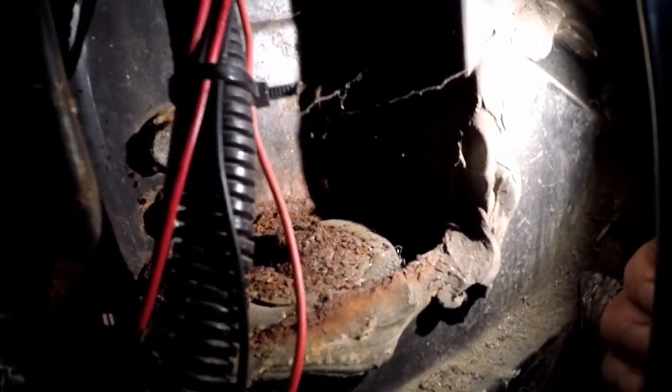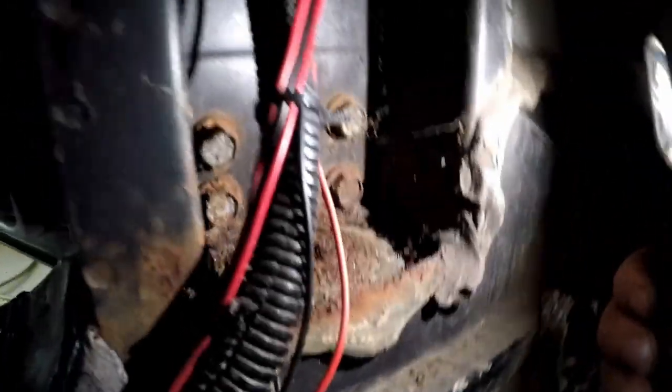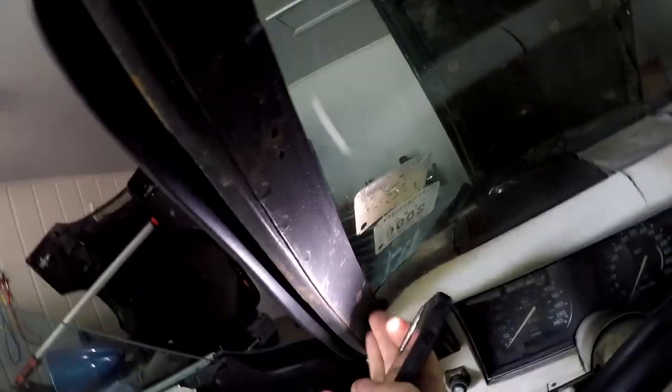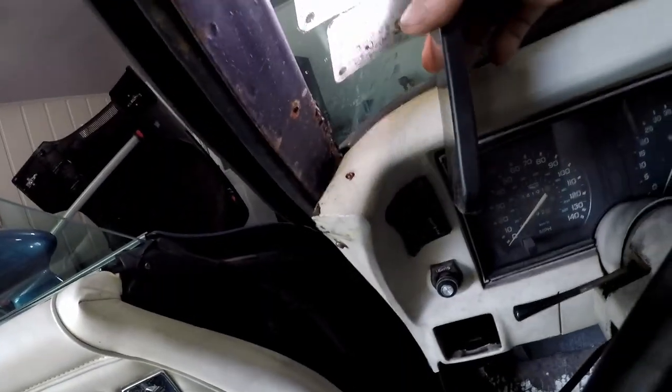You can see the bolt is definitely rusted but I'd say that's pretty normal. All in all, rust-wise, looking at that body mount area, that's not too bad. This is really good. This is my worst of it, but there's more down here and we got to find out if there's more where we can't see.